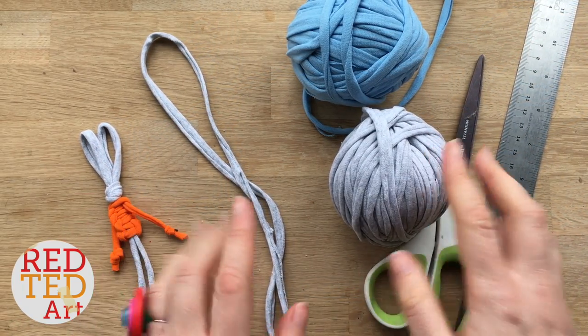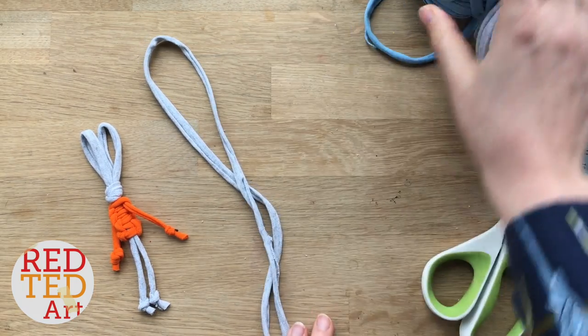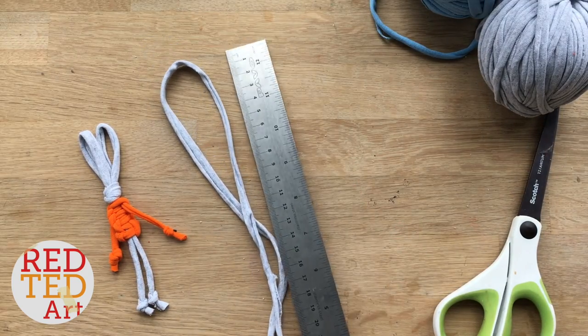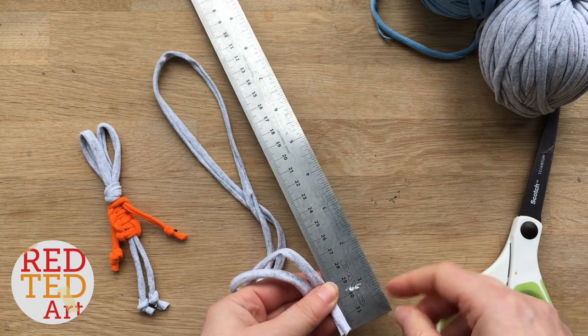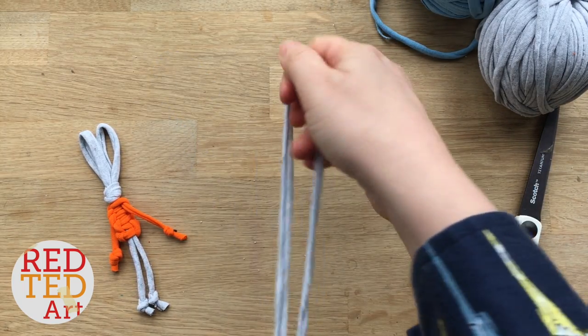To make your cute bunny you will need two pieces of yarn, some scissors and a ruler. I've already started off with my first colour yarn, which is the grey one, and I've cut a piece which is roughly two lengths of my ruler — so about twenty-four inches long — and we're going to create a figure of eight.